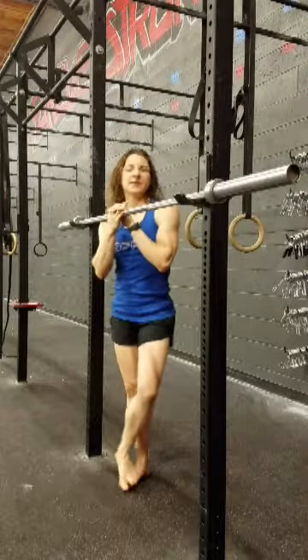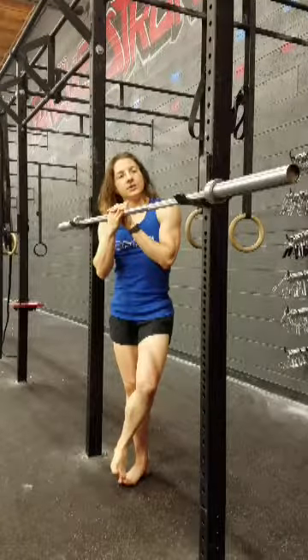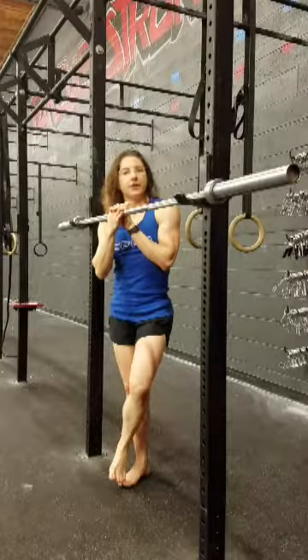Hey guys, Brand here from Get Your Fix and this is your Friday Fix. Today we're going to do a stretch for your lats.